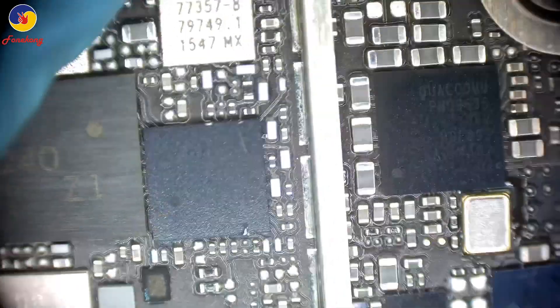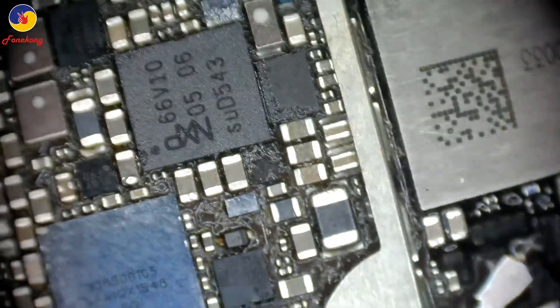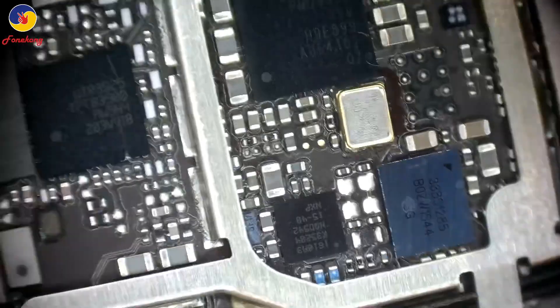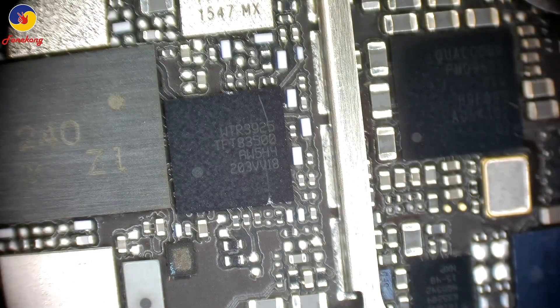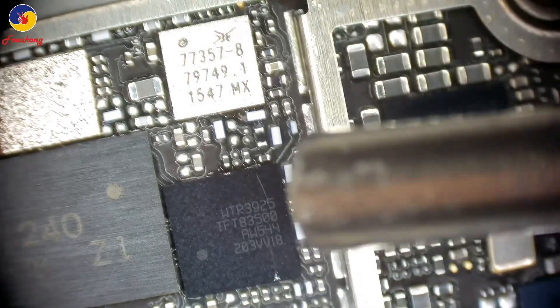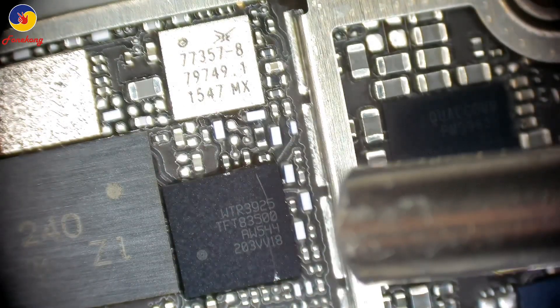Okay, let's take off the motherboard and check for water damage or not. Not find water damage. Just now, network not available. So it is receiver problem. Where is the receiver? Receiver and transmitter are both inside RFIC, inside WTR.